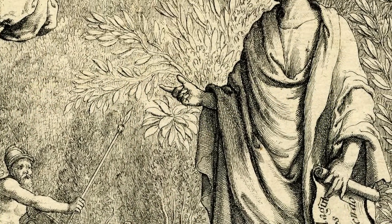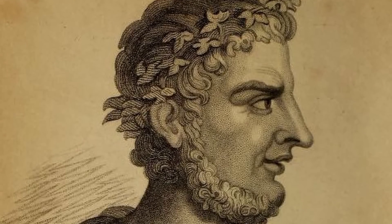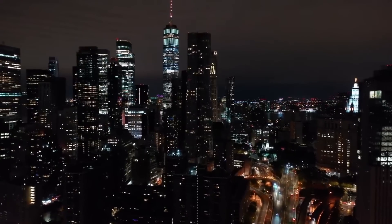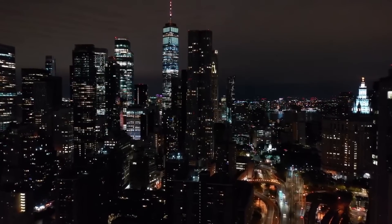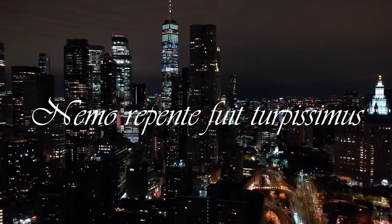In the first century, there lived a Roman poet by the name of Juvenal, who famously penned 16 volumes of satires criticizing Roman life of the day. Nearly 2,000 years later, the words of Juvenal remain ever relevant. "Nemo repente fuit turpissimus" — no man becomes evil all at once.